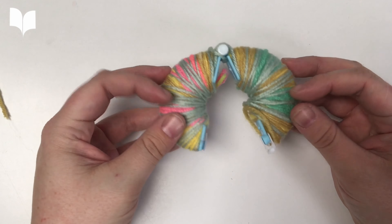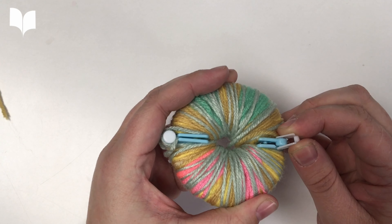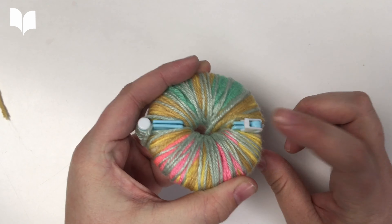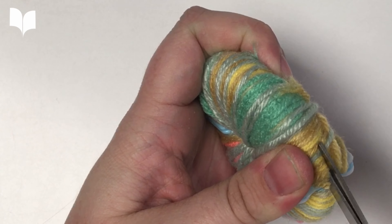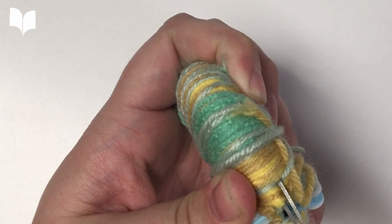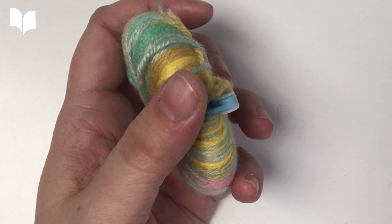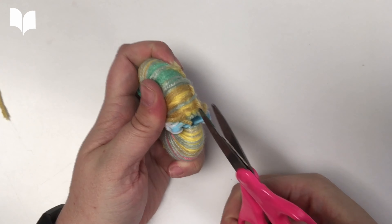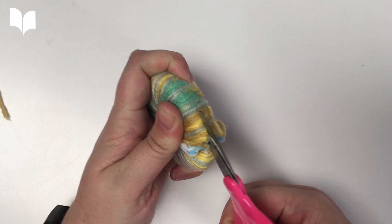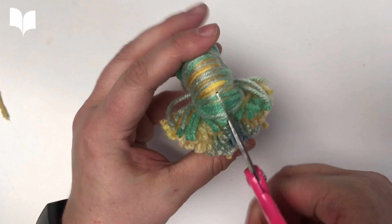You'll know you have enough when the center is almost completely filled. You will then use these small clips to hold the circle in place. Then, you will use a pair of scissors to cut through the groove. You'll want to use very sharp scissors for this part. As you cut, you'll begin to see the pom-pom take shape.